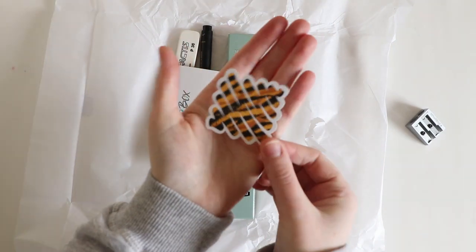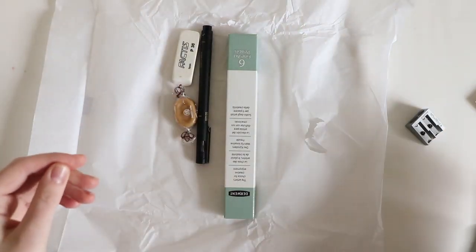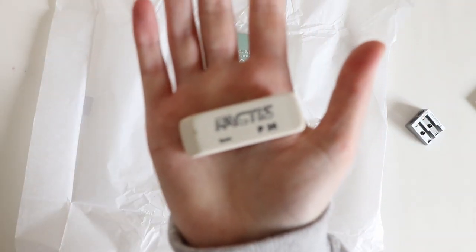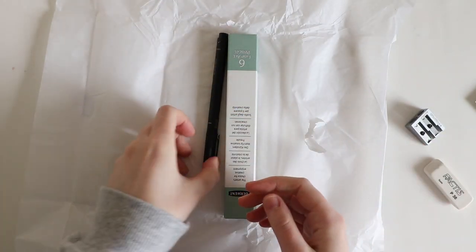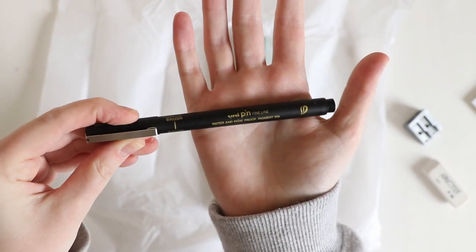I really like the sticker. We have the supply list and an eraser. Then there's a toffee — which I won't be having. Oh look at this — a Unipin fineliner! I didn't know Unipin did fineliners.